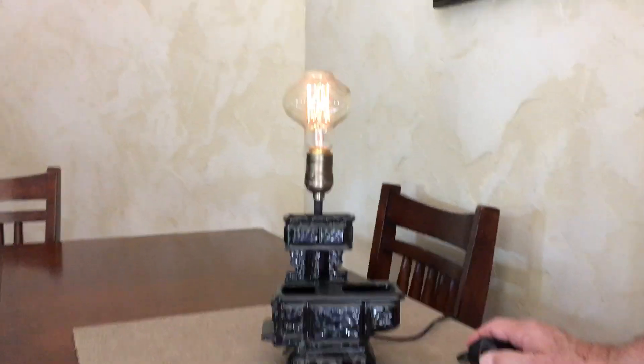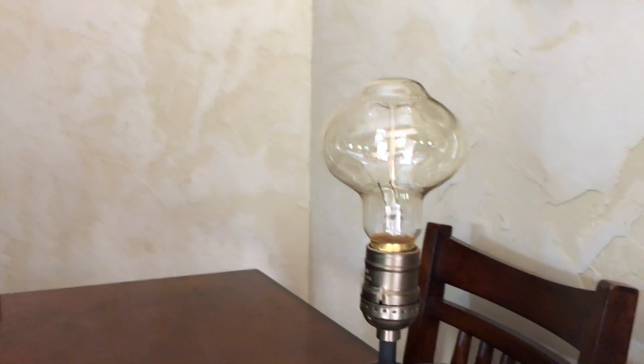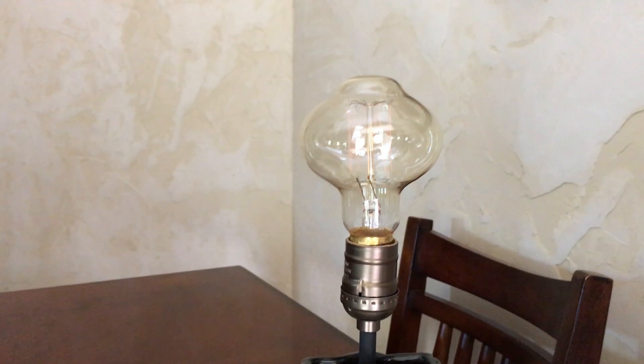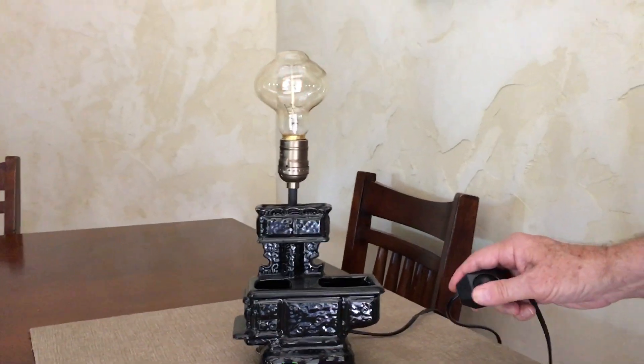Here we have a lamp with a dimmer control right on the cord. This is the power cord, and with my thumb I'm controlling how bright it gets and how bright it doesn't get.